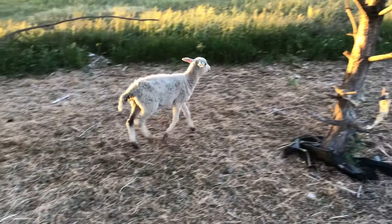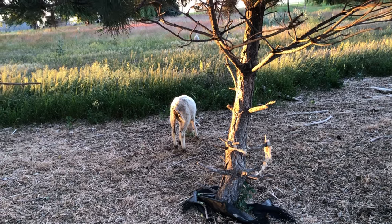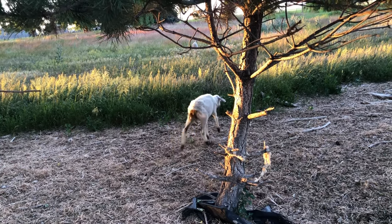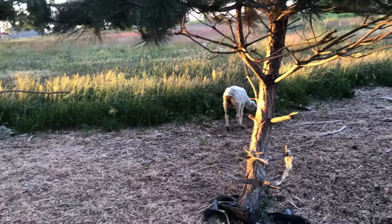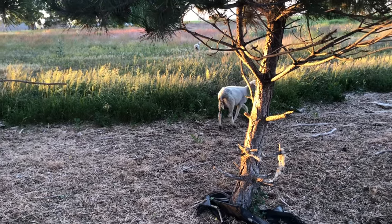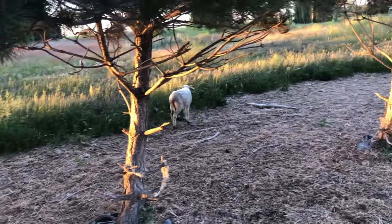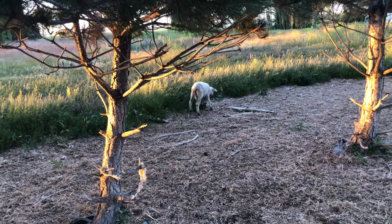Got a sick little baby — he's losing weight and I'm not sure why. So I brought him up here with these other girls to get him on a little bit better feed. He doesn't have to travel as far. I'll grab some medicine for him in the morning.